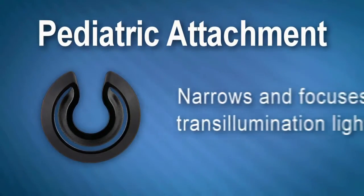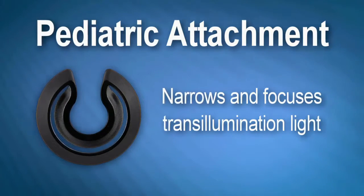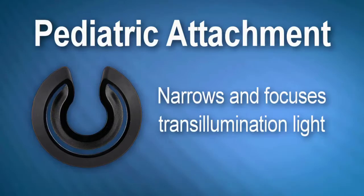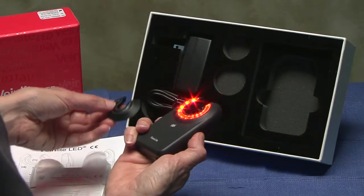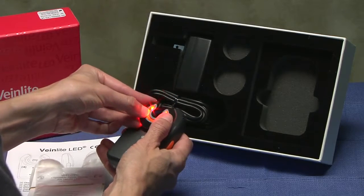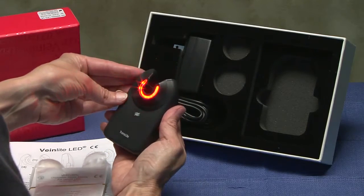The pediatric attachment is used to narrow and focus the transillumination light onto a smaller area more appropriate to infants, babies, and elderly small bone patients. To use the pediatric attachment, align the opening of the adapter with the opening of the device on the side where the LEDs illuminate. Place the wider side of the adapter over the clear window, press down, and you will feel it snap into place.